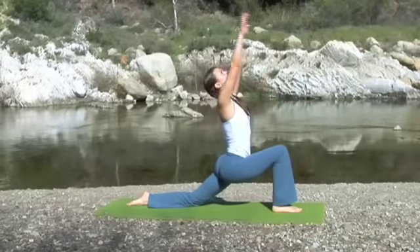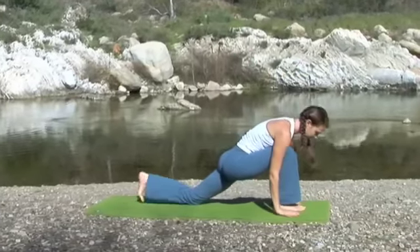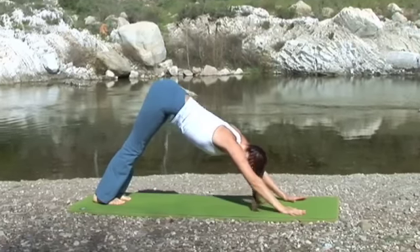Reach and arch. Exhale, release hands on either side of right foot. As you inhale, step right foot back to down dog. Exhale and be here. Inhale to high plank.